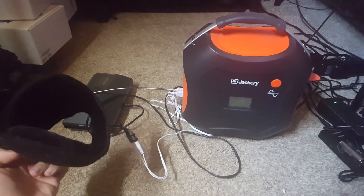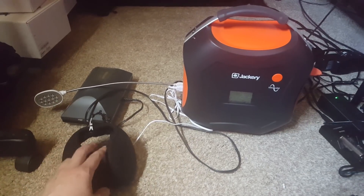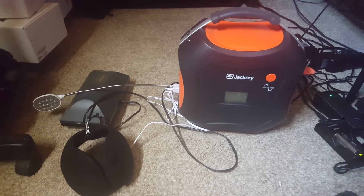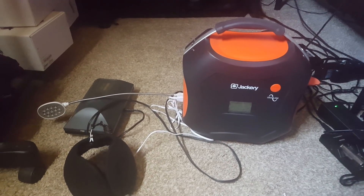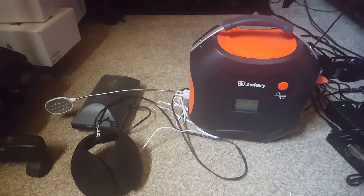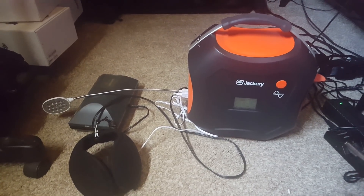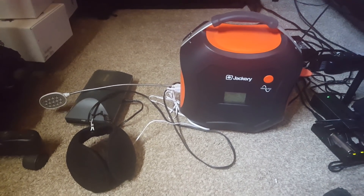And these heated earmuffs I made last winter, which should have a similar draw. I left it running for 10 hours the first day, then had to go to bed — I didn't want to leave it running overnight because I wouldn't know when it ran out. I ran it for nine and a half hours the second day. Put those together: 10 hours plus 9.5 hours is 19.5 hours. That's exciting!